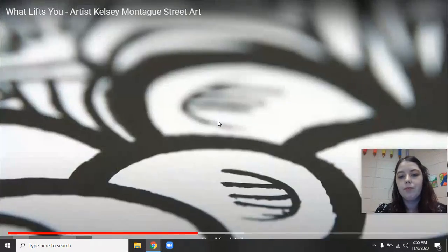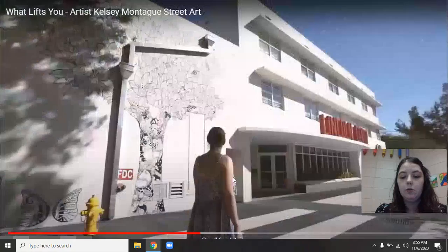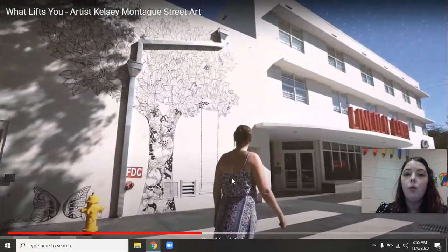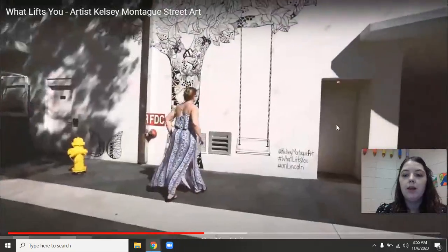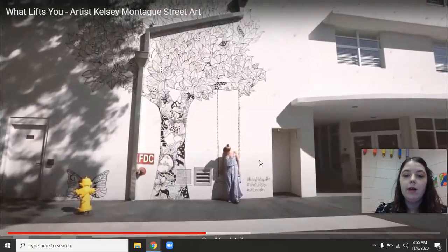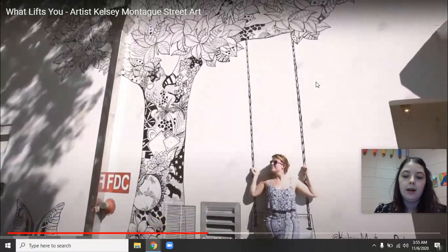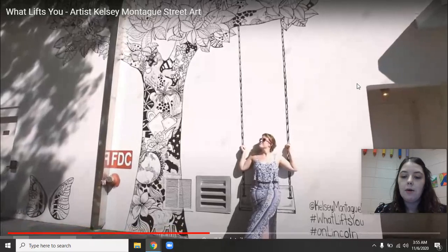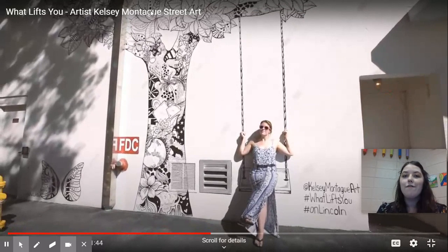Here we saw some hashtags being displayed. Remember, a hashtag is something on social media that connects themes and ideas and allows other people to see things related to that theme or idea. In this case we're talking about Kelsey Montague's hashtag: #WhatLiftsYou.